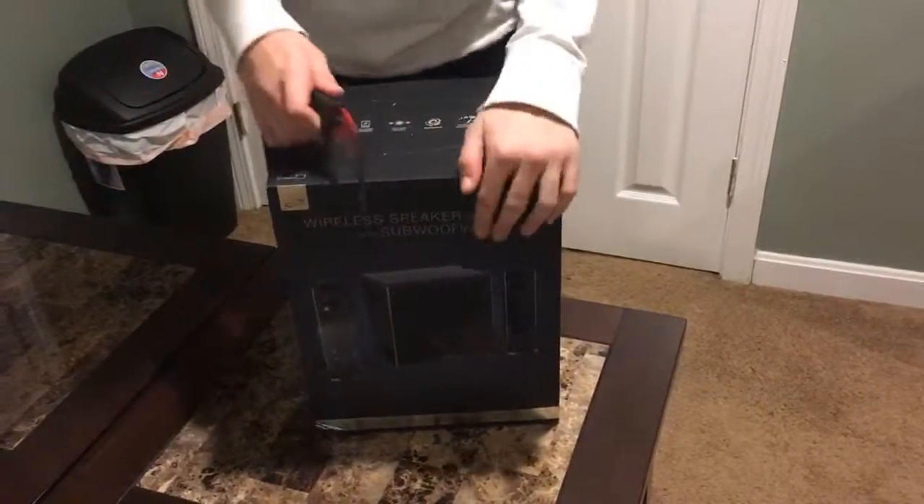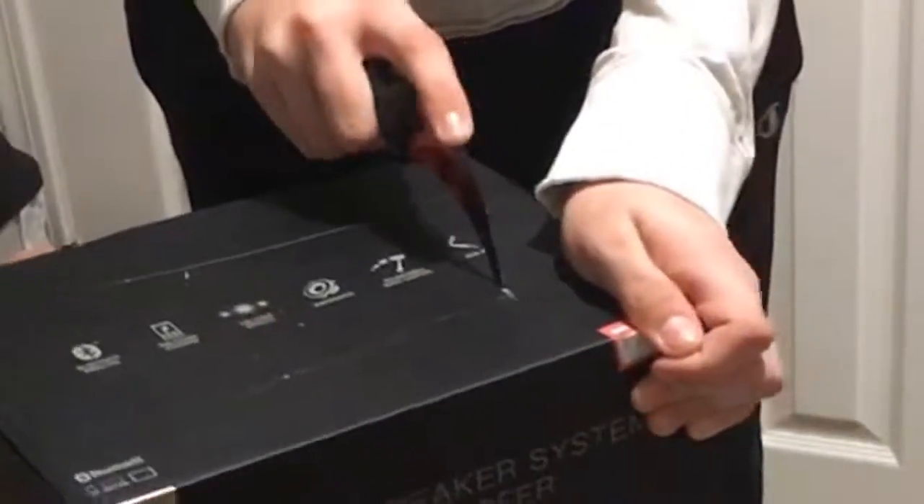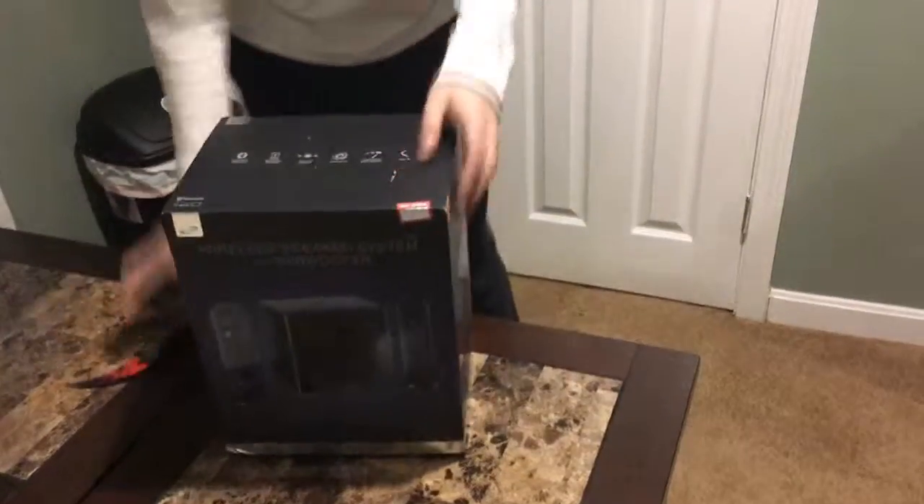Okay guys, we're gonna unbox this thing right now and sadly there's actually no tape on here, so I can't do any cutting and that's exactly why — mission failed. We'll get them next time.